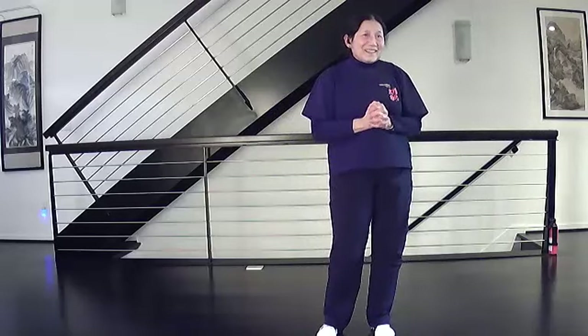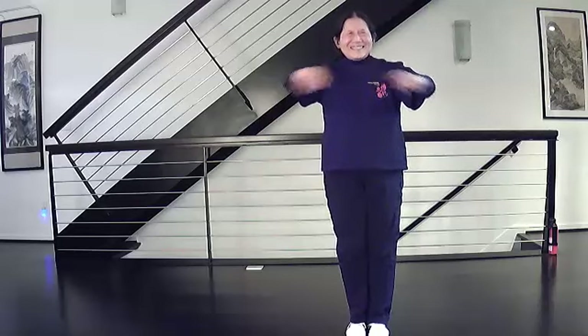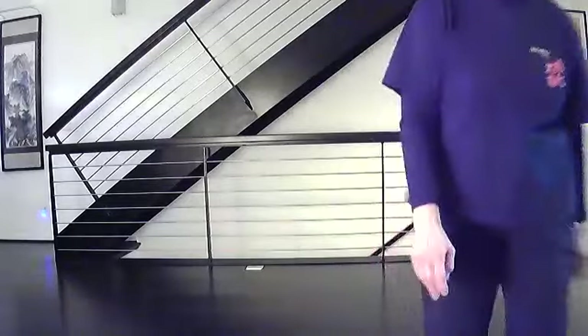Thank you very much for coming to class and I will see you next week. Thank you very much. You're welcome.